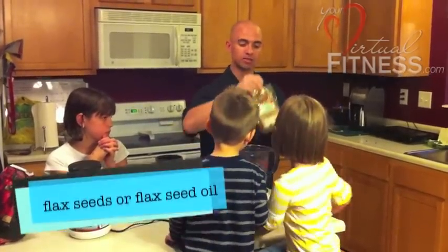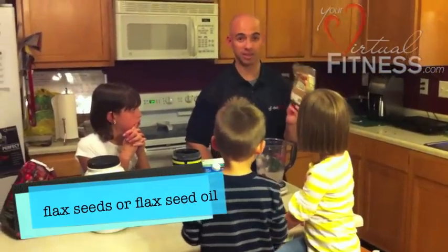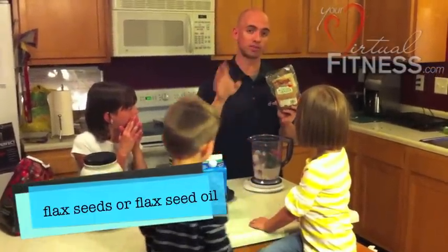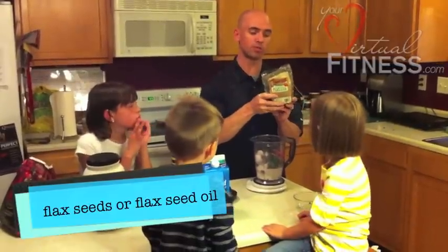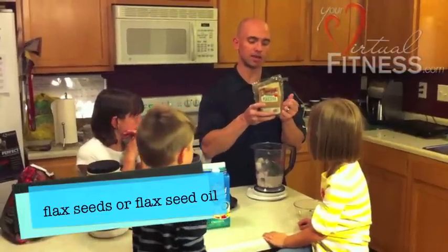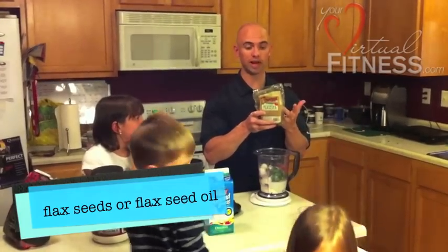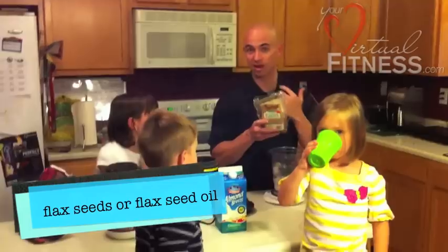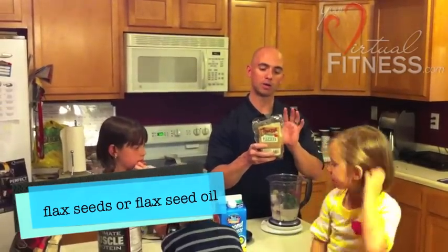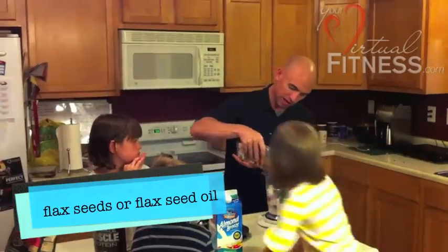And finally, what Linda's recipe calls for is flaxseed oil — a tablespoon of flaxseed oil. What we're going to be using is actual flaxseeds. You can use flaxseed oil or flaxseeds. I'm using flaxseeds because we have a bunch, and it gives it a nuttier taste and a little different texture. Per serving of whole flaxseeds, it's six grams of fiber — an extra way to get fiber in your diet and some really good quality fat.